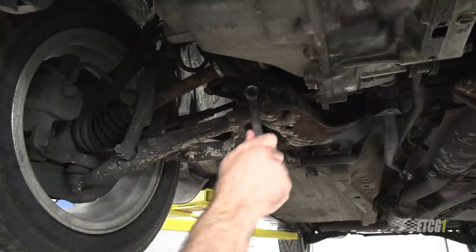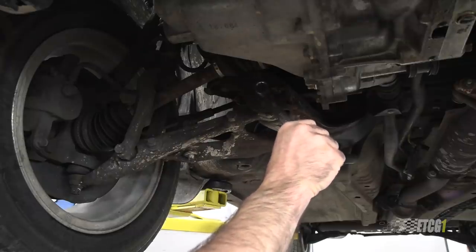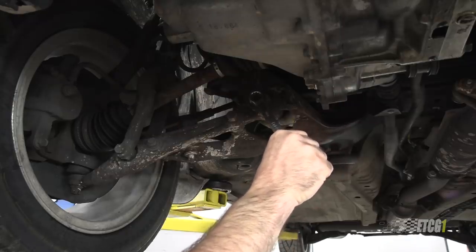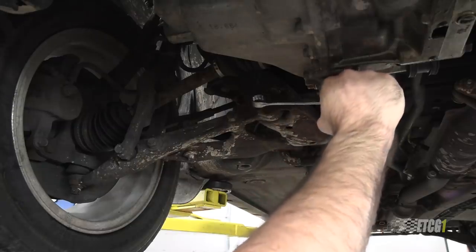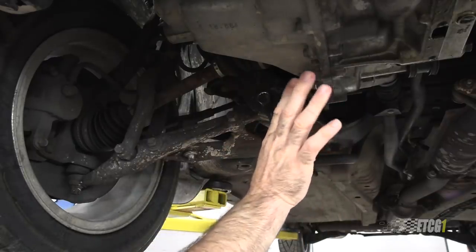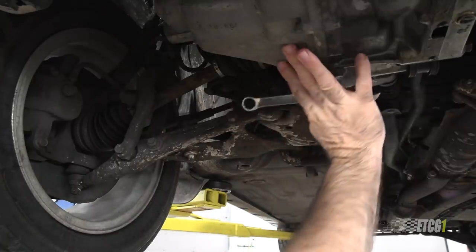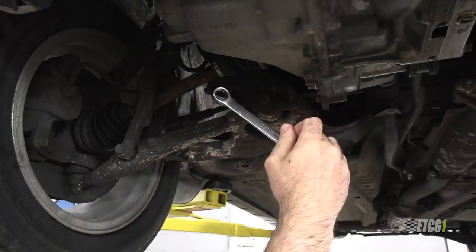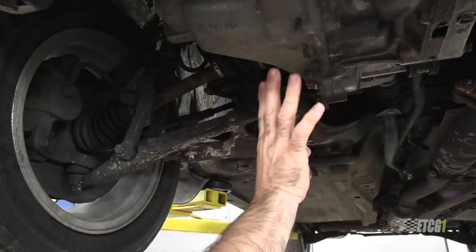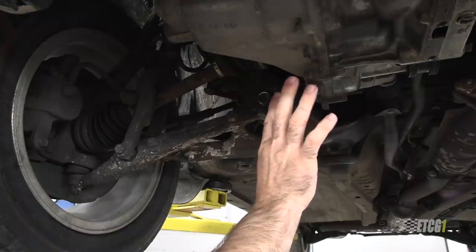Here's the tip I want to share. Say I wanted to break this bolt loose with this wrench. One thing I do not want to do is push with a closed fist. Once this breaks loose or slips off this nut, bam, I'm punching the transmission and bloody knuckles. So to avoid this, I always push with an open hand. That way, if it breaks loose and hits something, my hand is open and the wrench takes the brunt of the force, not my hand. So whenever you're breaking something loose, do it with an open hand — not a closed fist. Do it with an open hand and that will help prevent a lot of injuries.